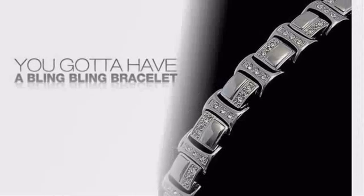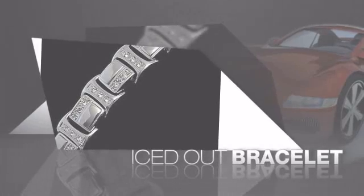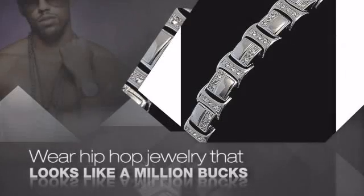If you want that iced out look, you gotta get a hip hop bracelet. Get the look and the feel of a real diamond bracelet and look like a big time baller. Nothing cheap and cheesy here.